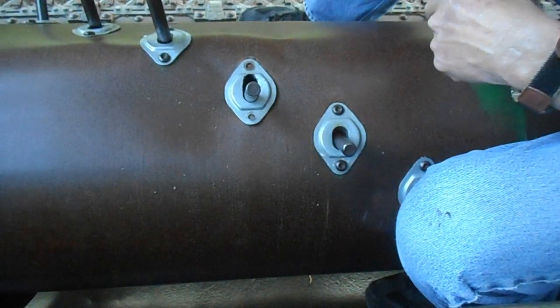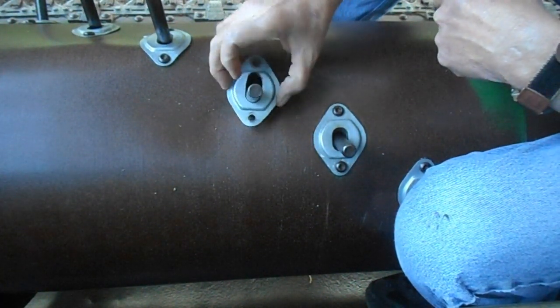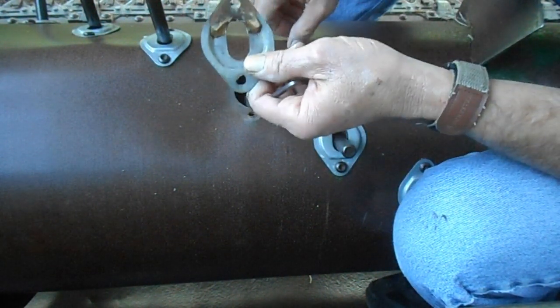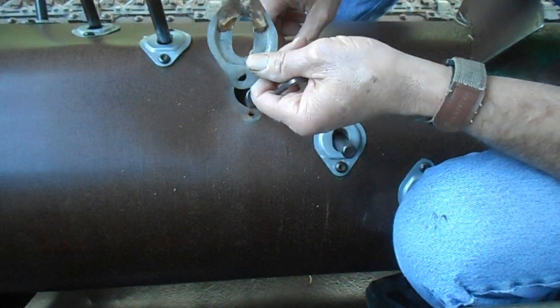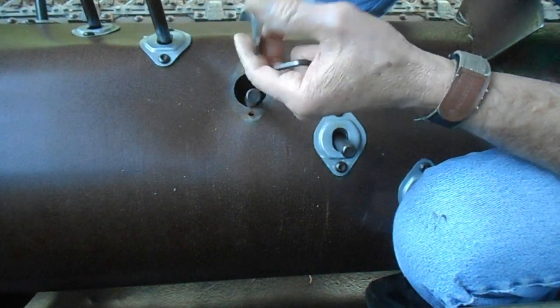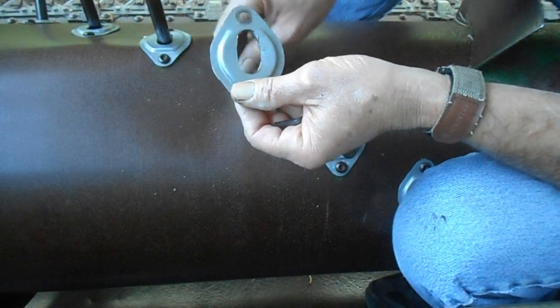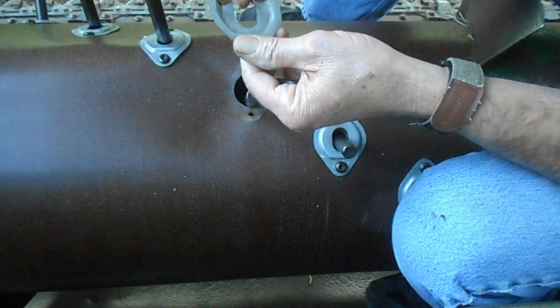A little bit of a fight to get that apart, but I got it off. And just as I suspected, the rubber black plastic thing is totally gone. Remnants of it probably fell down inside of there, but it ain't here no more.